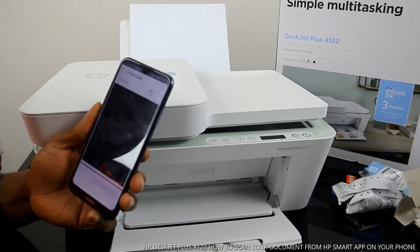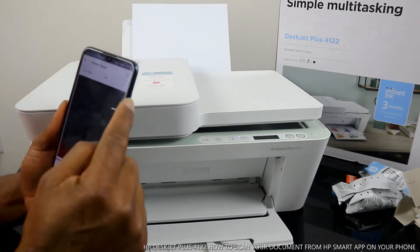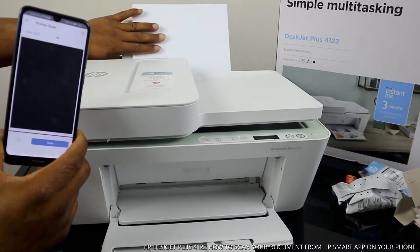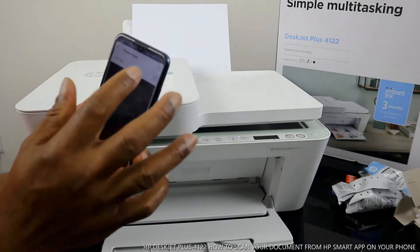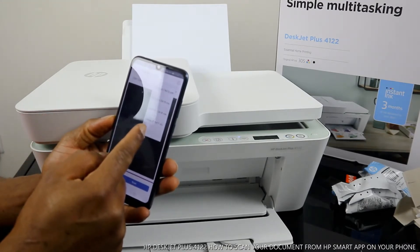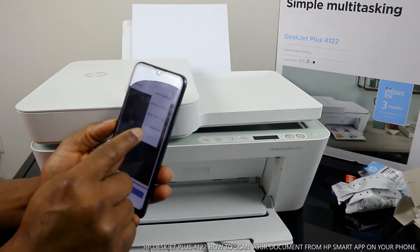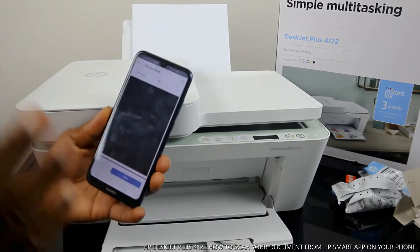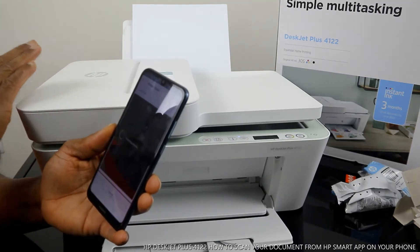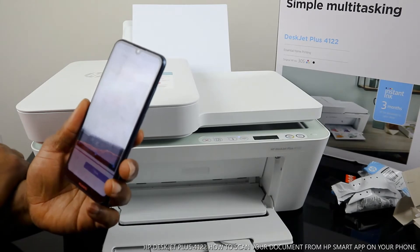Select 'Printer Scanner.' First, select the document type. What we have here is plain A4 paper, so select it by clicking on the color and glass option. You have A4, letter, 5x7, and 4x6 sizes — select A4. If you want to preview your scan, select 'Preview' and it will fetch a preview for you to check.